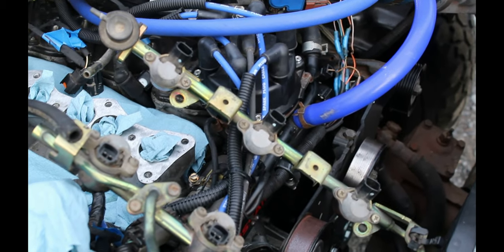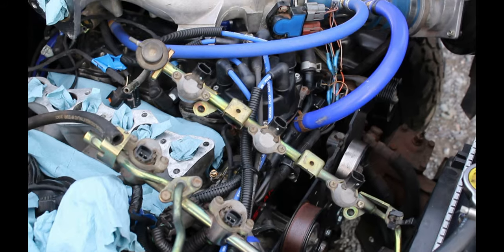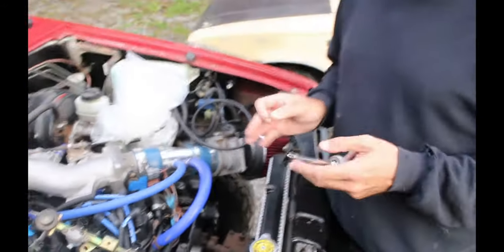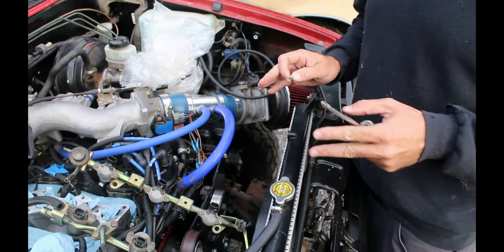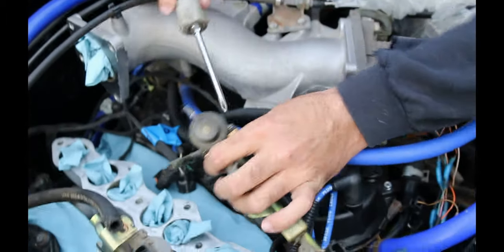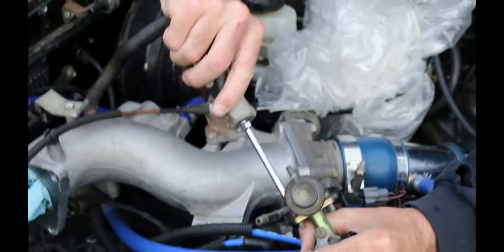I think the fuel pressure regulator is the problem because I pulled the injectors, primed them, and didn't see a single drip come out of them at all. But I still lost fuel pressure overnight, so it's not the injectors. That's the capability problem — why this thing shut down at the end of the driveway and we had to restart after blowing a ton of black smoke.